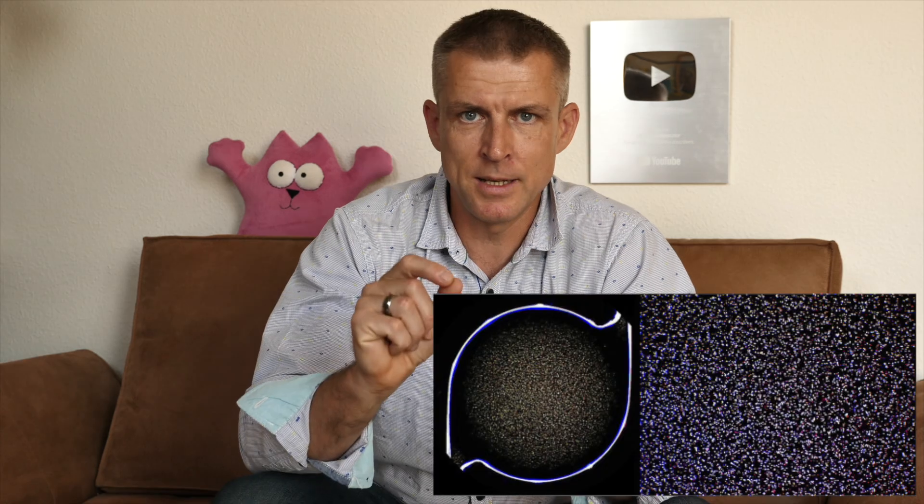But why exactly did Alcon change the material? There's no official information about this, although many in the industry believe — and I also believe — it's related to the fact that the previous Acrysof material, despite being quite high quality with millions of lenses implanted over the last 20 years, sometimes showed small vacuoles inside the lenses. This was an occasional issue — not for everyone — but it affected vision quality. According to Alcon, the new material will be of better quality without these problems. As of today, there have been no reports of these phenomena occurring.